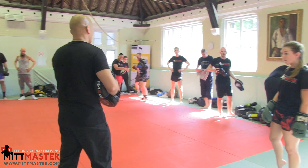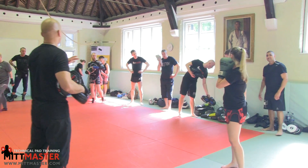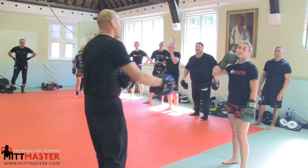The variation depends on the style you're doing. So if you're doing boxing, there'll be a boxing variation. If you're doing kickboxing, we'll do a kicking variation. And if you're doing MMA, we'll do an MMA variation.